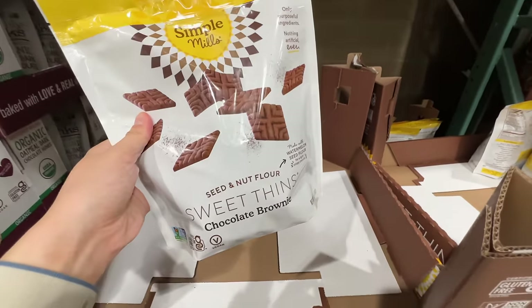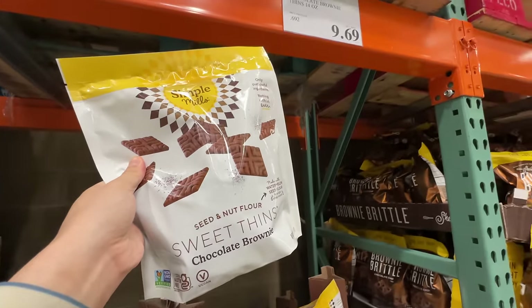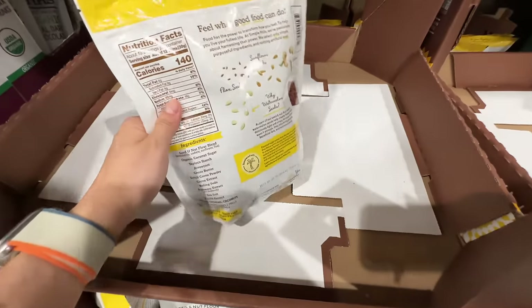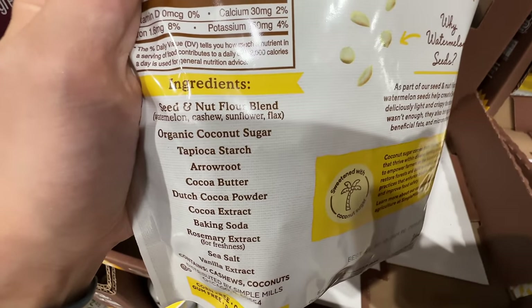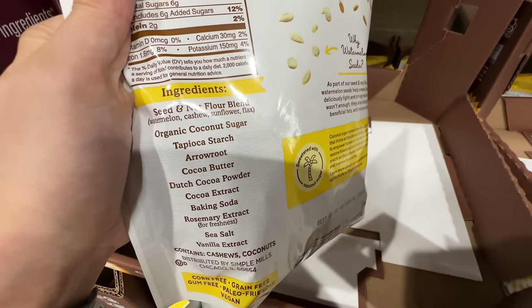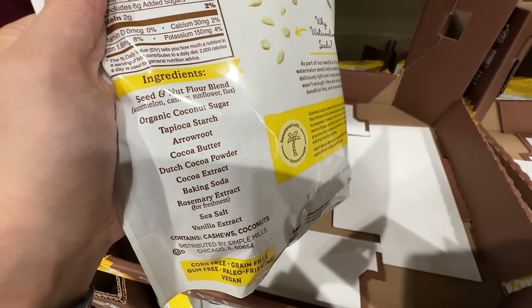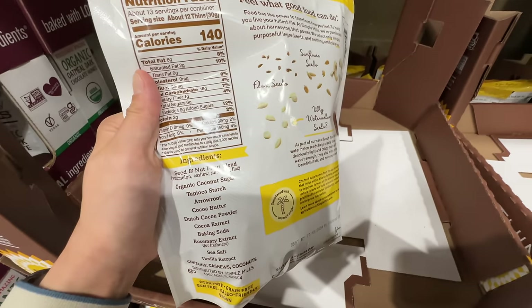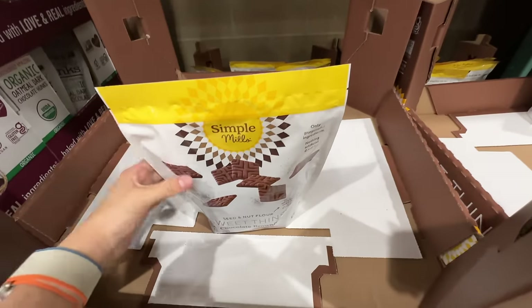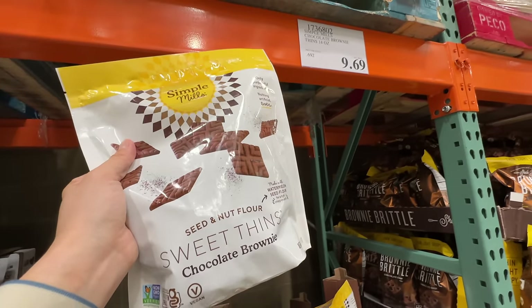Also from Simple Mills at about ten dollars — their Sweet Thins chocolate brownie. This one has really good ingredients: coconut sugar, nut flour blend, cocoa powder, without much oil. Really good, but remember coconut sugar is still sugar. I'm a little over sweets because I overate them last week, but this one is really good.